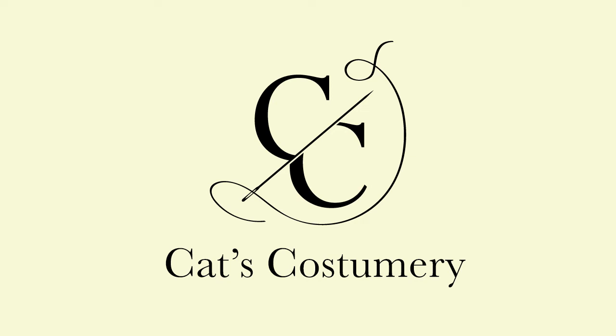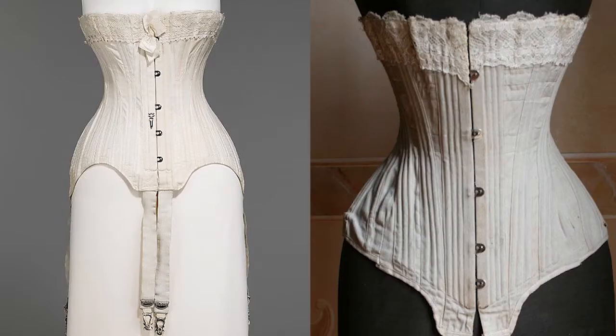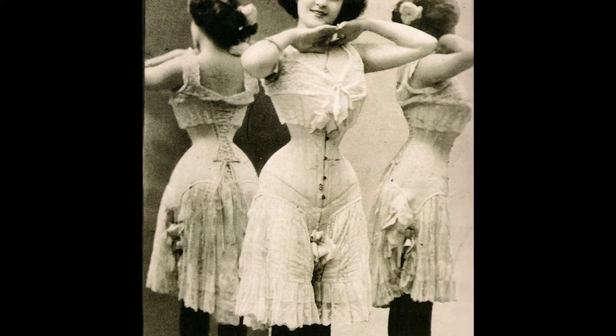Hello everyone, welcome to a new video. I have undertaken to make new early Edwardian undergarments. I am quite fond of the early period, that transitional time between late Victorian and Edwardian, usually around 1898 to 1904. I had already made an ensemble of this time period but I was not happy with that corset — I'll link that blog post down below. Here are some of my main inspirations.